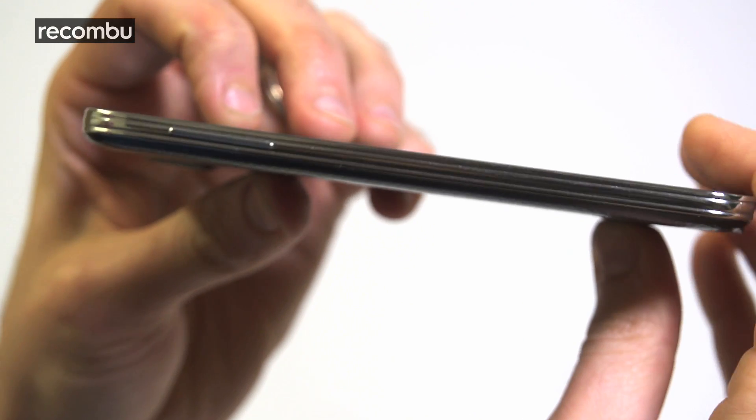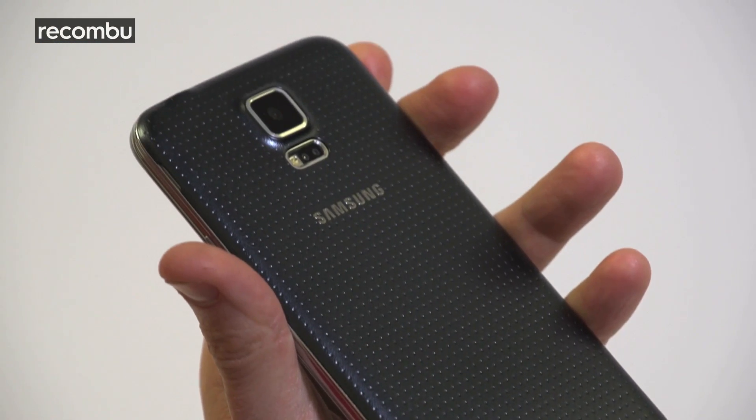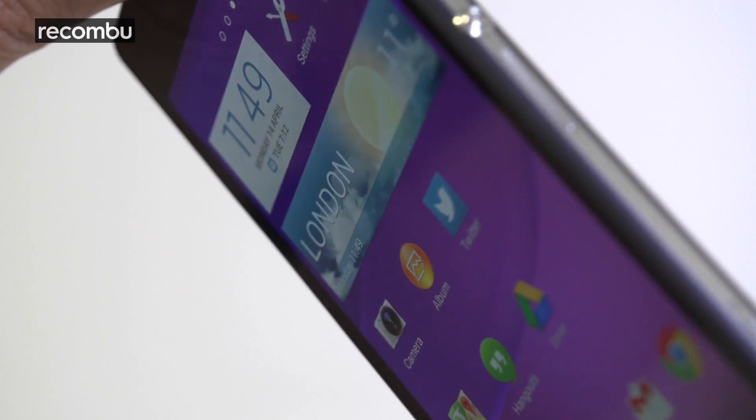Truth be told, even down to the wire, it's neck and neck — this could possibly be one of the closest comparisons in recent memory. Samsung has clearly tried hard to ensure the Galaxy S5 is a killer smartphone, whilst Sony didn't have to work as much to update last year's phone to keep it relevant. The Galaxy S5 is the colourful, playful court jester, whilst the sharp looks of the Z2 mean serious business. Whichever you pick, we promise you'll be impressed.